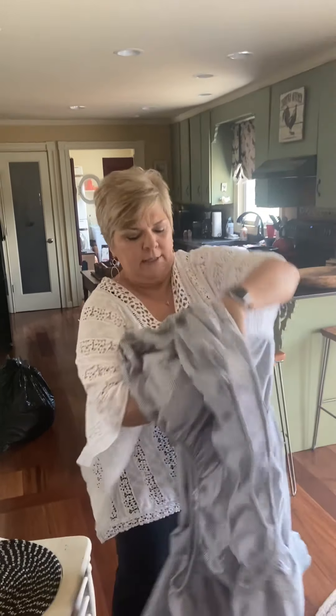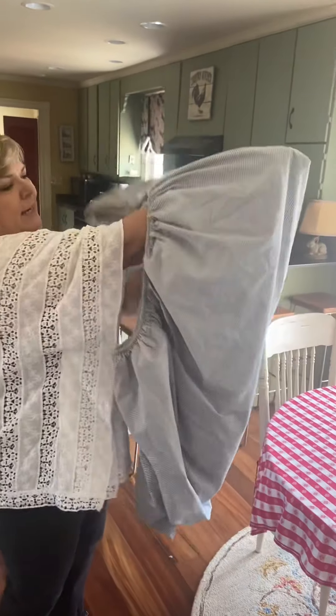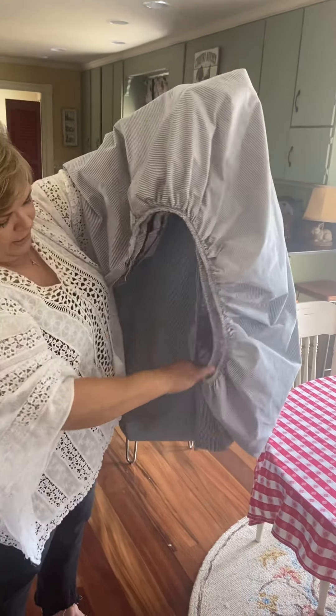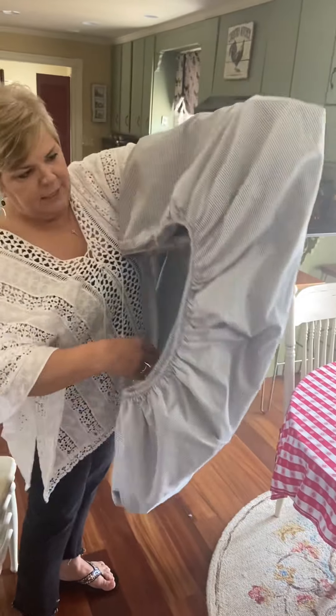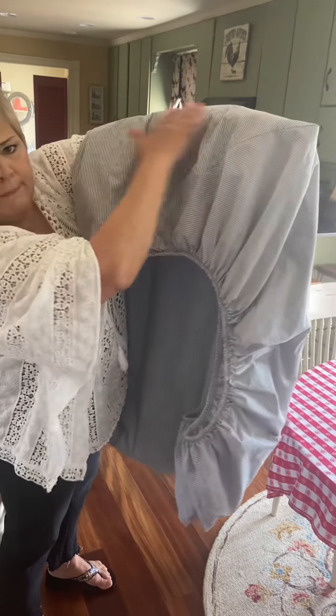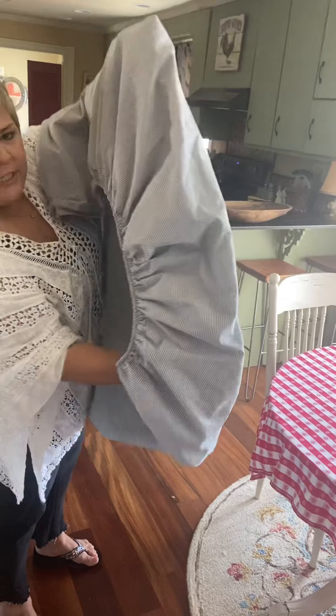Now I'm going to make the points match and go over just like this again. Now I'm going to use my free hand to fluff, and I'm going to come down here, grab the elastic, pull it together, go on the inside, and straighten it.